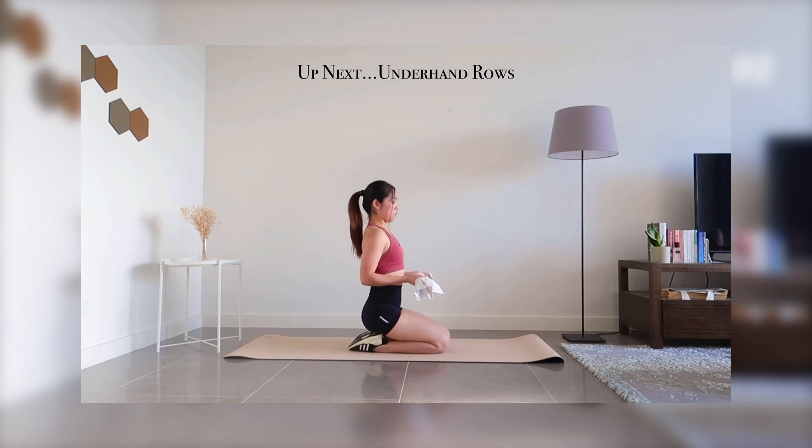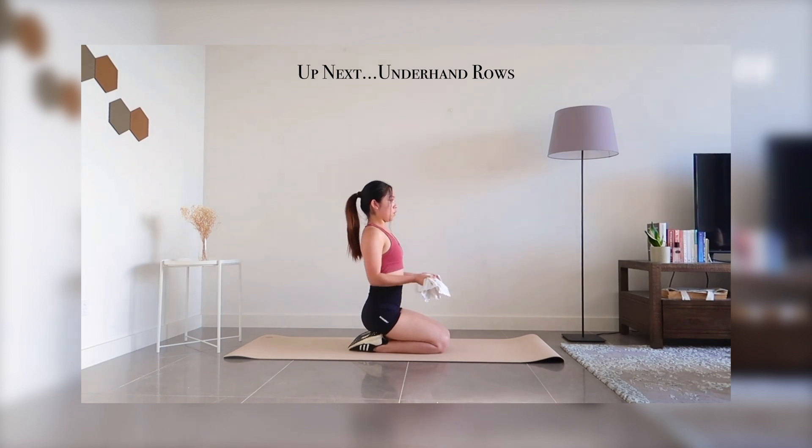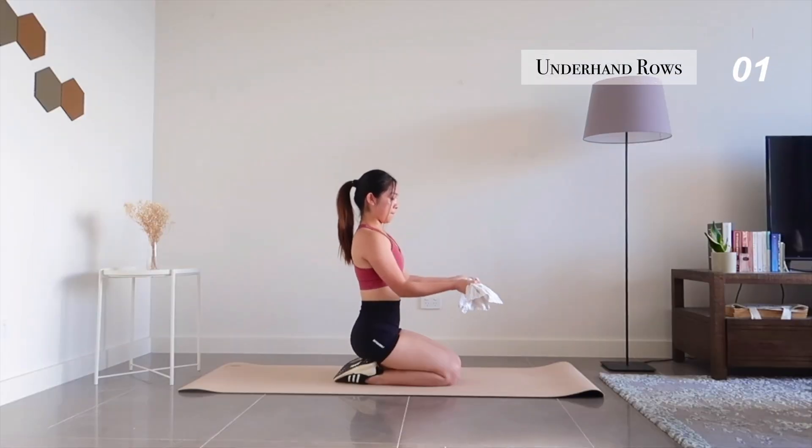Moving on to underhand rows. Hold your towel with an underhand grip, keep your back straight, and use your back muscles to pull it inwards as you squeeze those muscles.